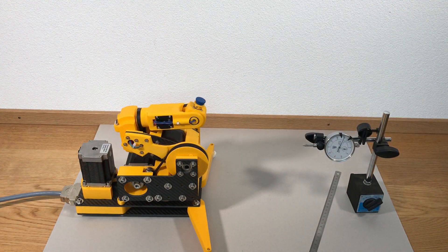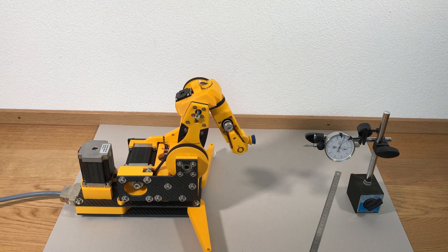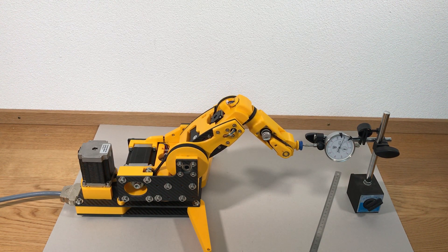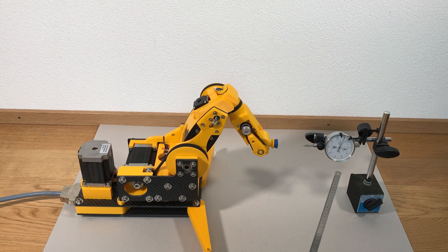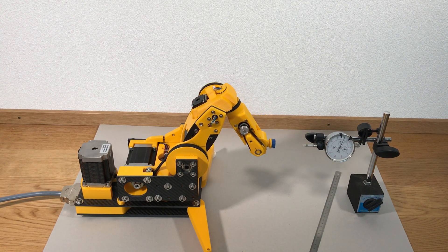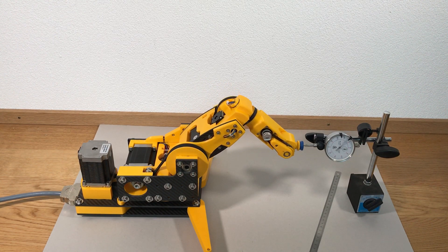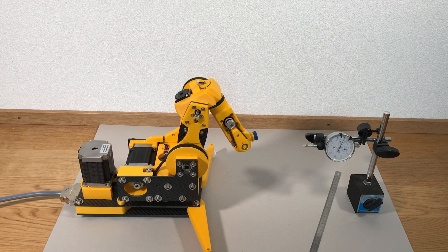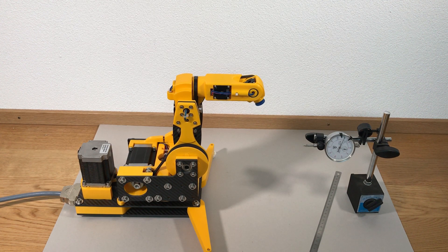This is the second precision test — a really nice move. The readings came in at 22, 22, and 23 — or about 22.5. So this is super precise: around 0.01 to 0.02 millimeter, which is incredible.